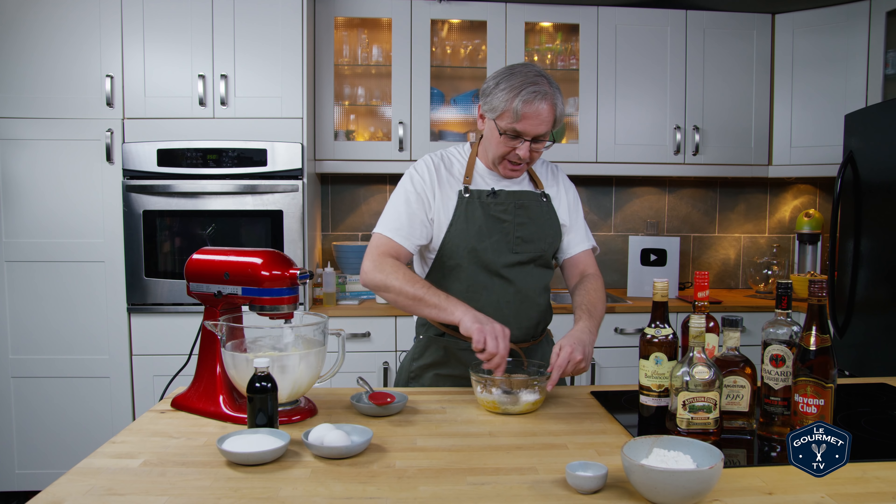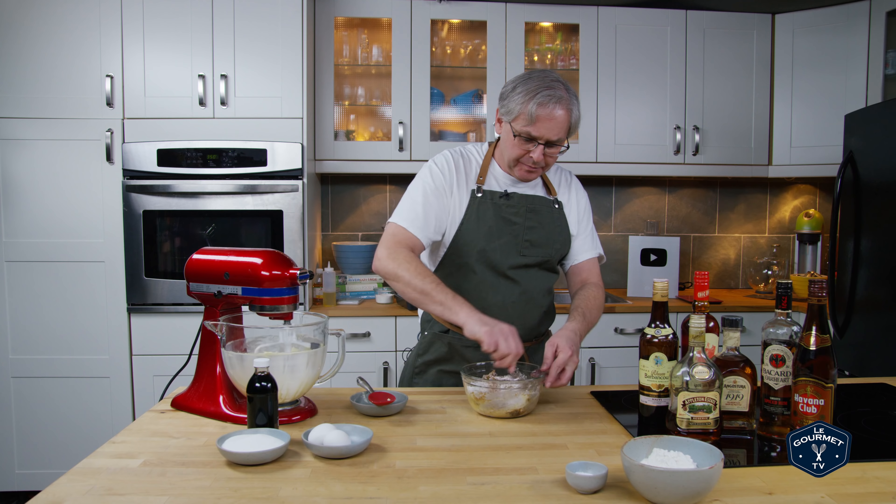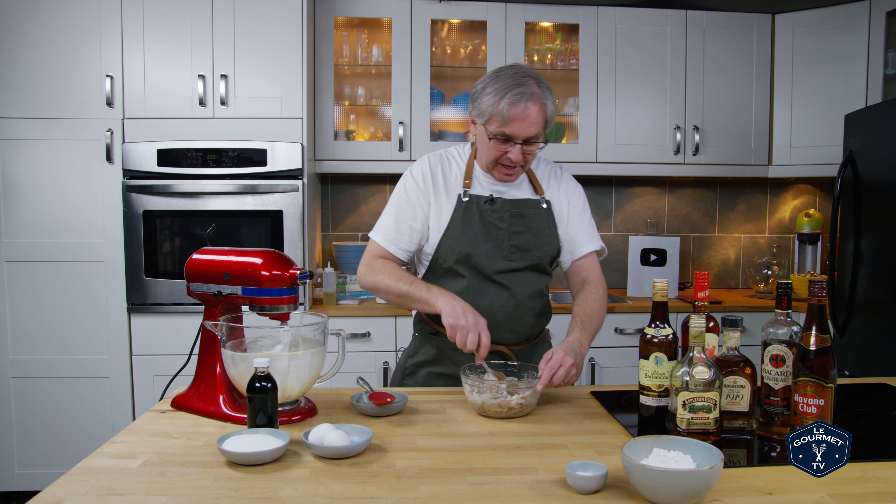There's one other ingredient to go in here and that is rum, and you've got a lot of choices when it comes to rum. A dark rum, a flavorful dark rum is a great idea. Probably a spiced rum, which would fit with the spices that are going to go on in this cake.